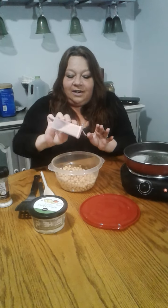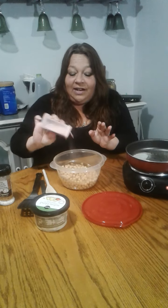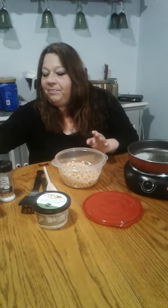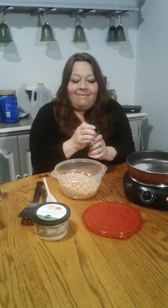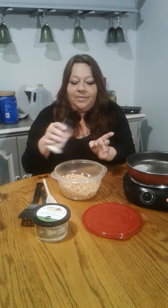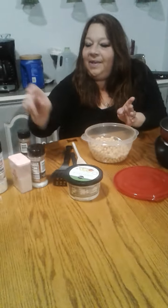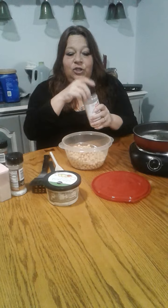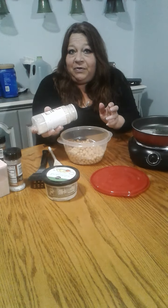Salt — you know me, if you've been watching my videos, I am a huge fan of Himalayan pink salt. I'm going to use some garlic pepper. And some dried onion. You could use onion powder if you want.